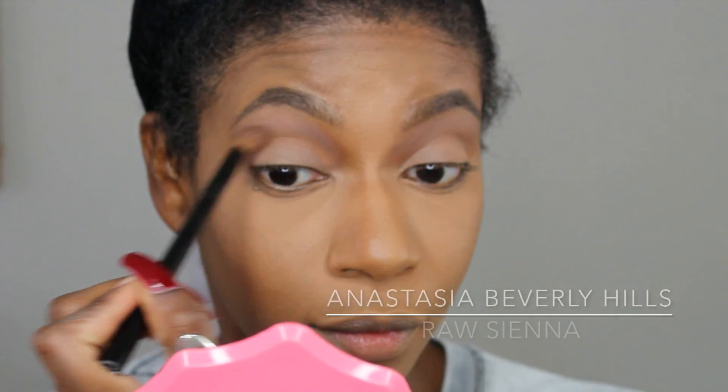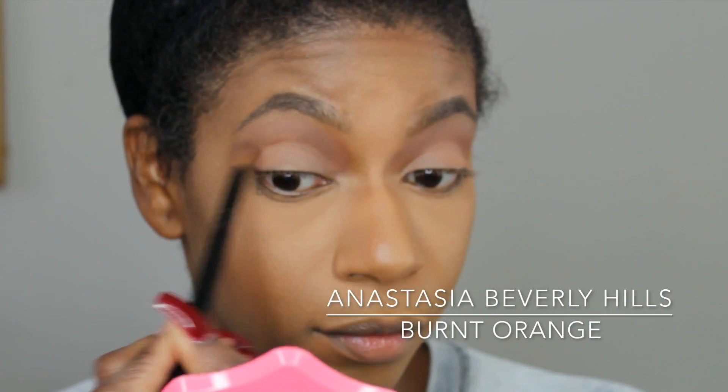Here I'm taking the shade Raw Sienna to help me build up the crease. To really define and warm up the crease and give it a little bit more definition, I'm going in with the shade Burnt Orange.